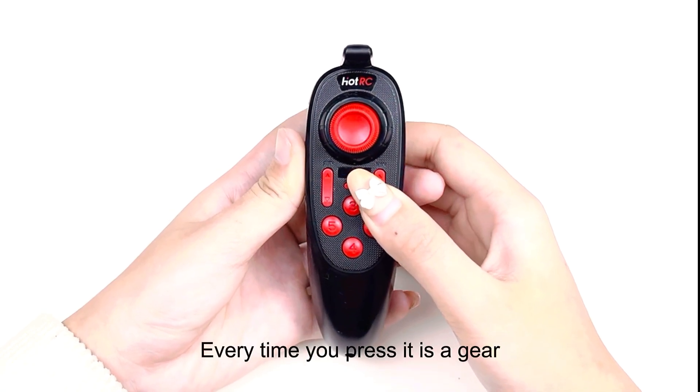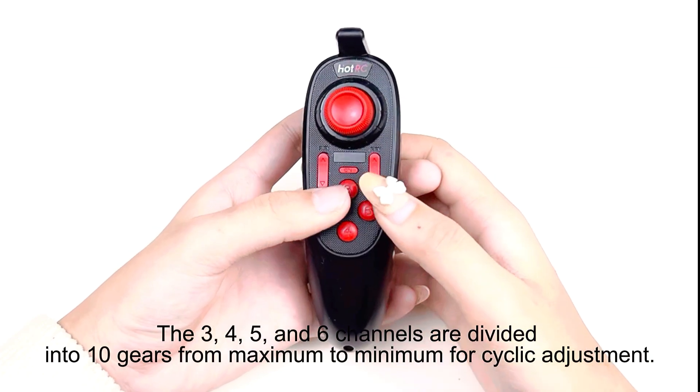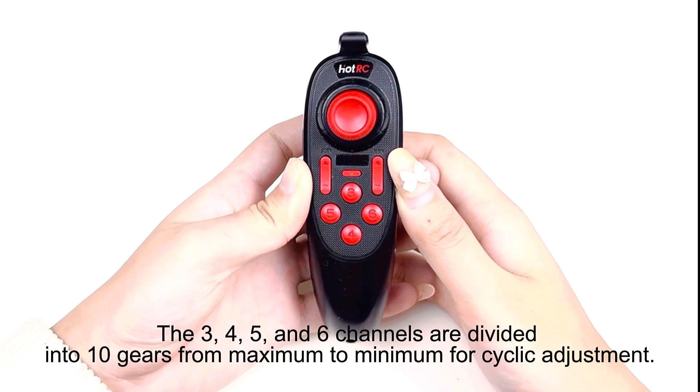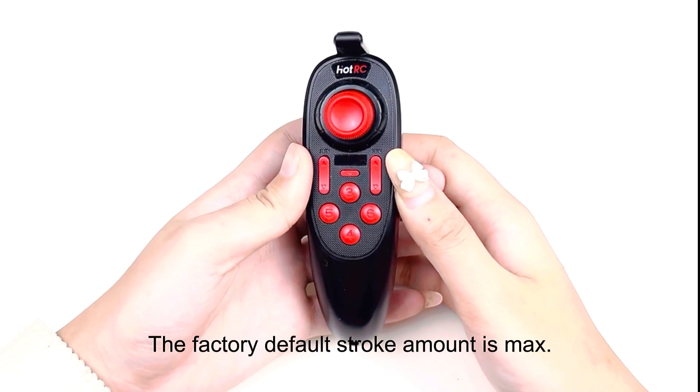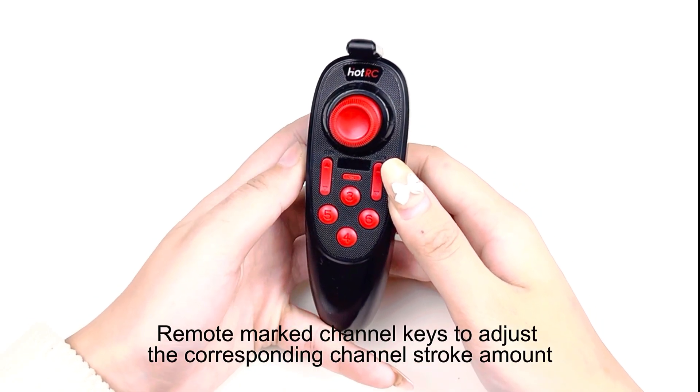Each press moves one gear. Channels 3, 4, 5, and 6 are divided into 10 gears from maximum to minimum, adjusted one click at a time. The factory default stroke amount is maximum. Use the remote's marked channel keys to adjust the corresponding channel stroke amount.